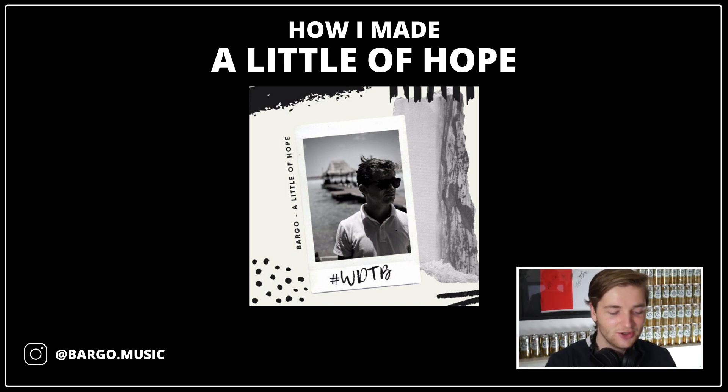Welcome to the studio. As requested on my Instagram, today I'm going to talk about how I made 'A Little of Hope.' It's been a while since its release, but I figured it's nice because summer is coming again to talk about how I made this track, because I really like the vibe. It was a nice summer vibe, and that's why I started it.